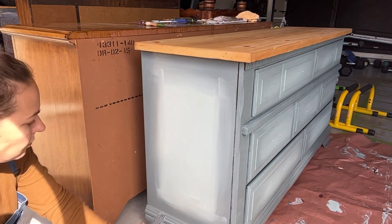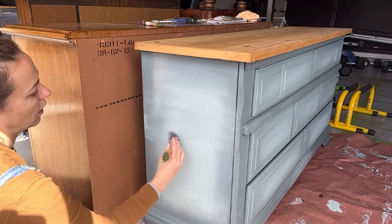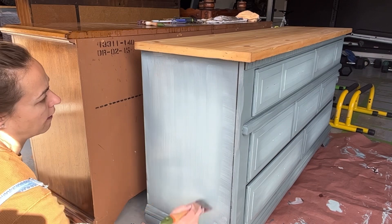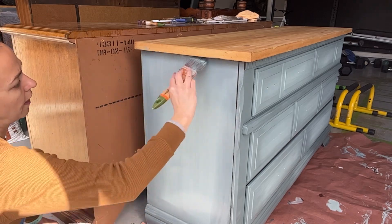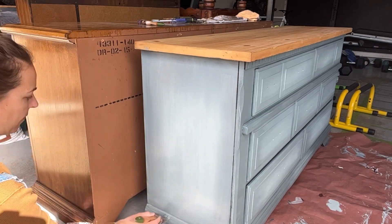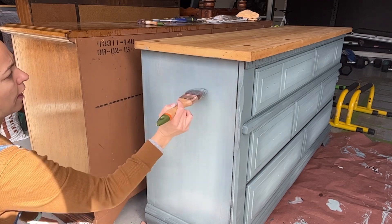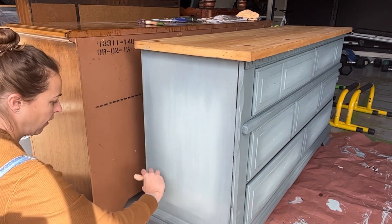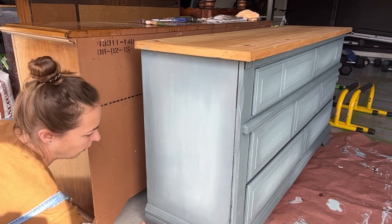I spray the piece first to get it wet — that helps you blend the paint better. I'm trying to work in that rectangle where the two paints come together, going horizontally and then vertically, and doing this a number of times to get it nicely blended. It's harder to do on the side than on the drawers — just a larger area and it takes more patience. I'm adding more Stormy Seas and then blending it in.